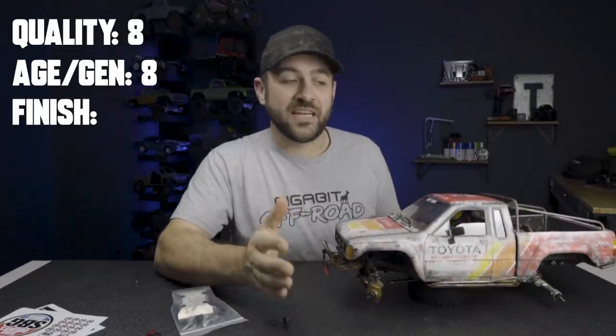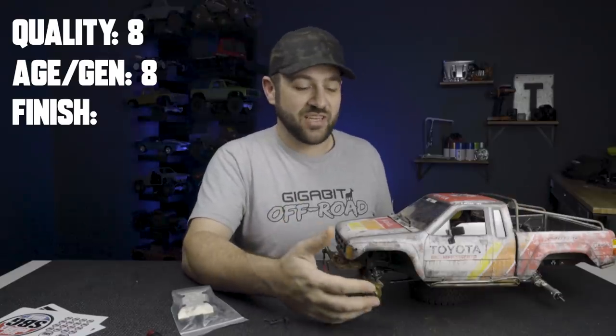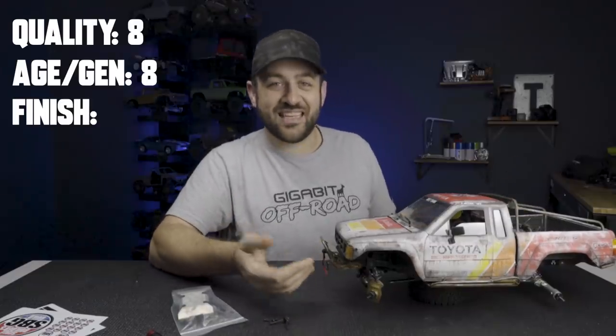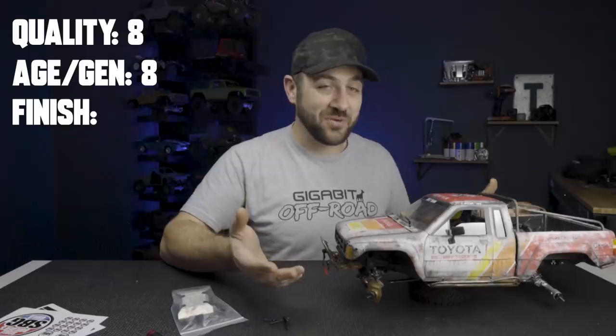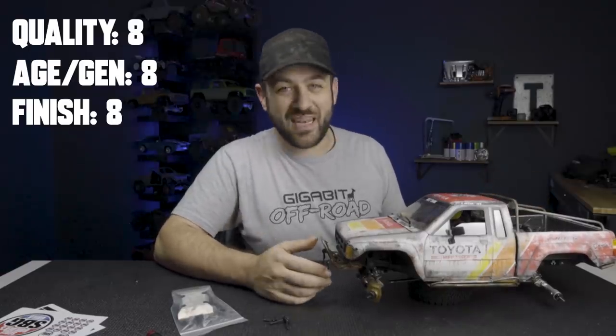The next category is finish. Being that the truck isn't finished — no tires or wheels, no transmission — and the actual parts in it aren't even painted, they're all rusty. Still, that was the look he was going for, and it completes pretty well. Even though I can't figure out how to get the body off yet, I'll give him an eight again.